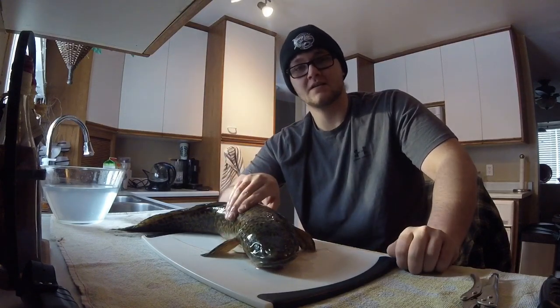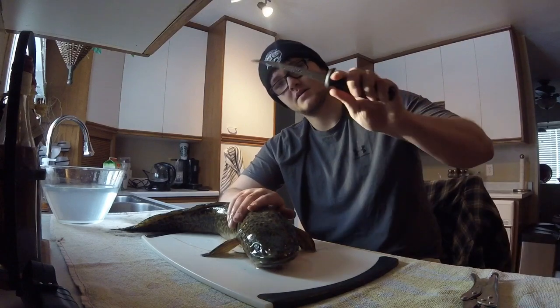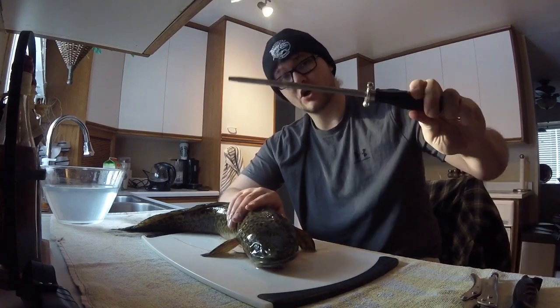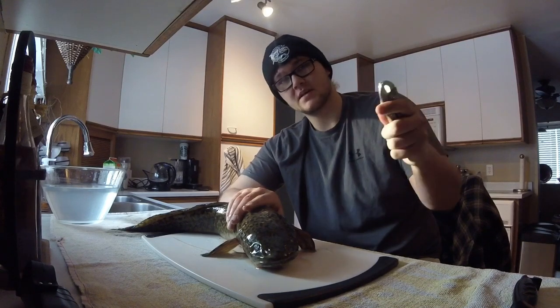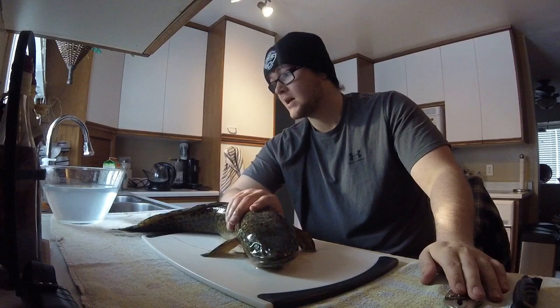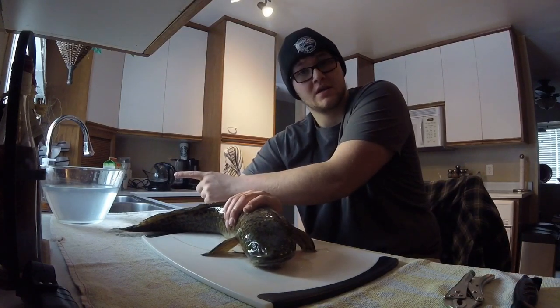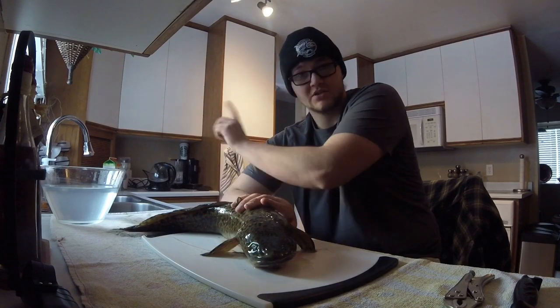So first things first, some things that you're going to need to clean a fish: cutting board, knife, knife sharpener, pair of pliers or vice grips. Your personal preference — I prefer vice grips. And I like to put my fish in salt water after to get the blood out. That's optional.